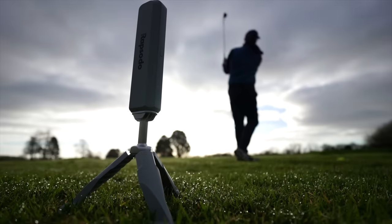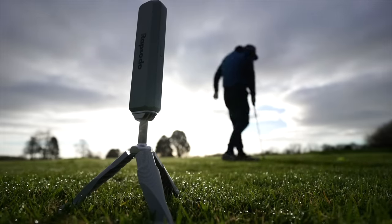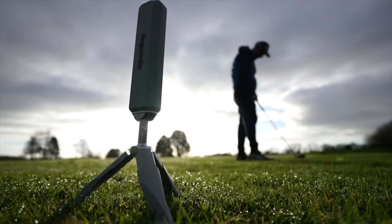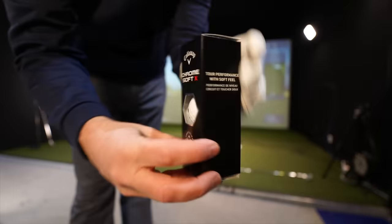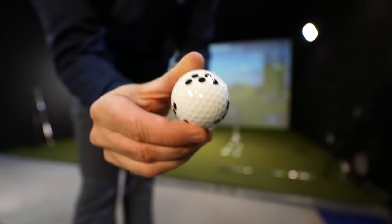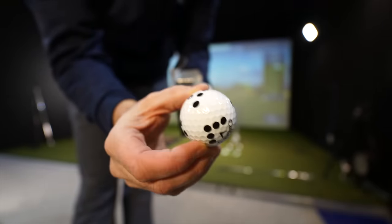Obviously on a range you'd hit from a controlled spot every time, and indoors the same. The big difference indoors is you have to use the Callaway dotted balls — there are Titleist ones available too, and other manufacturers may be coming. You just hit the balls and the data presents on your screen, which you could project in front of you if you want to see it while hitting indoors. It was very simple to set up.